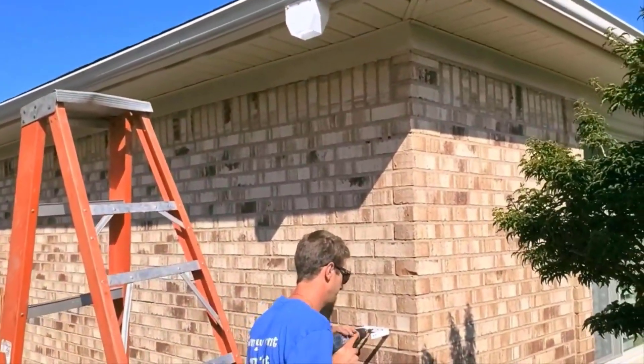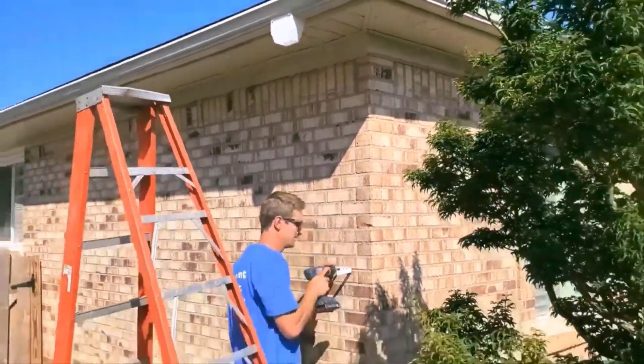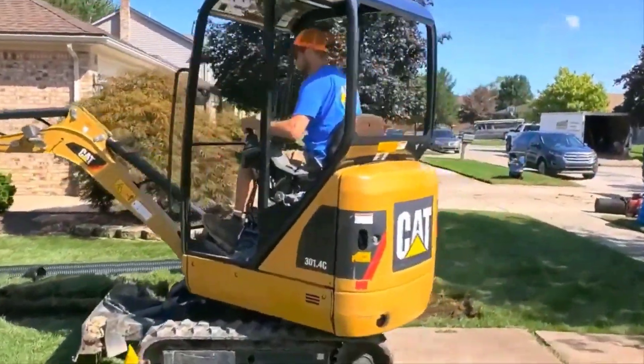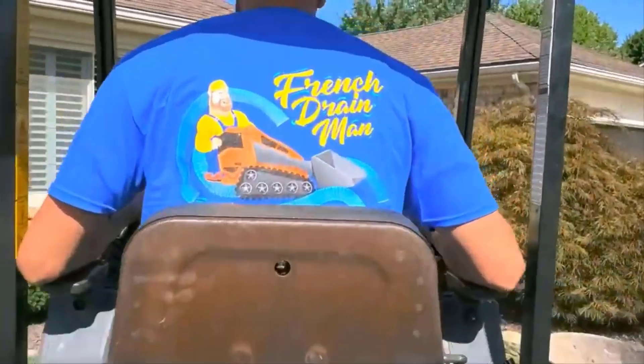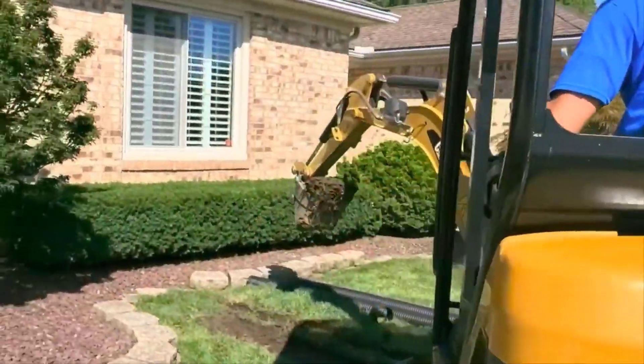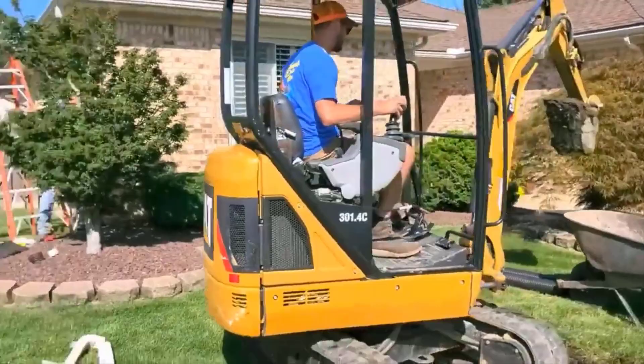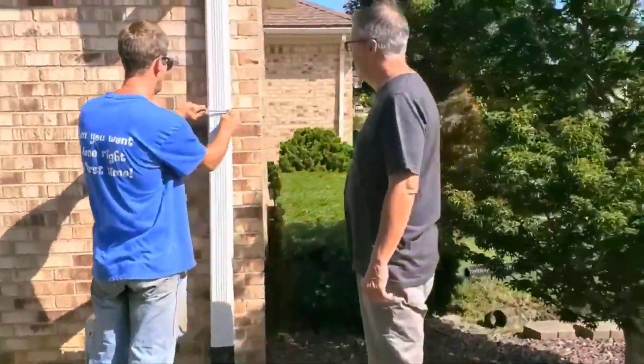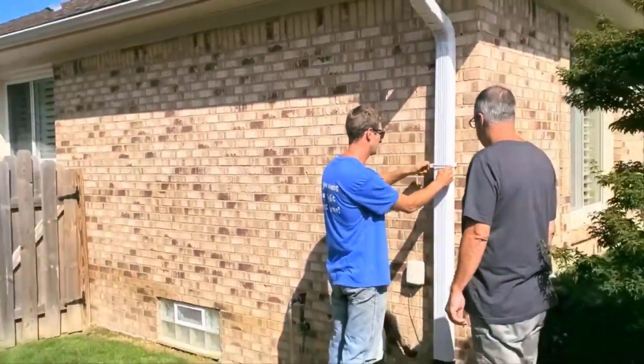This is a downspout that's removable, so it's easy for the homeowner to clean. We're going to show you how it just easily comes off the house with a wing nut and a bolt. He mounted the wall mount, and here he is showing the homeowner how to take it down.